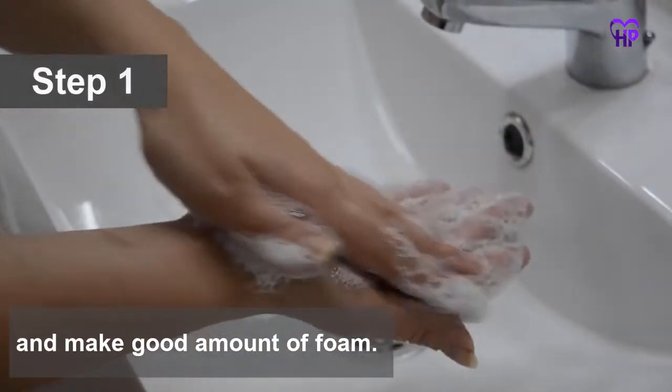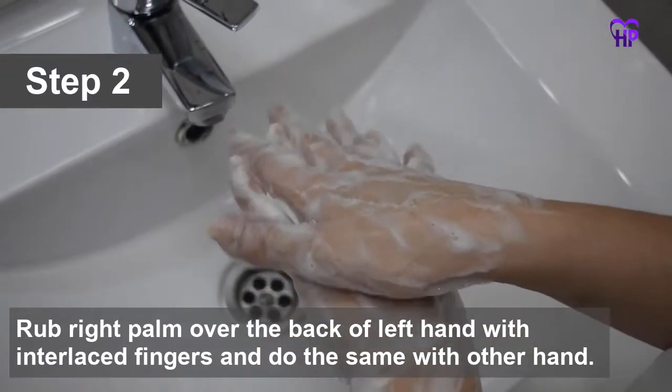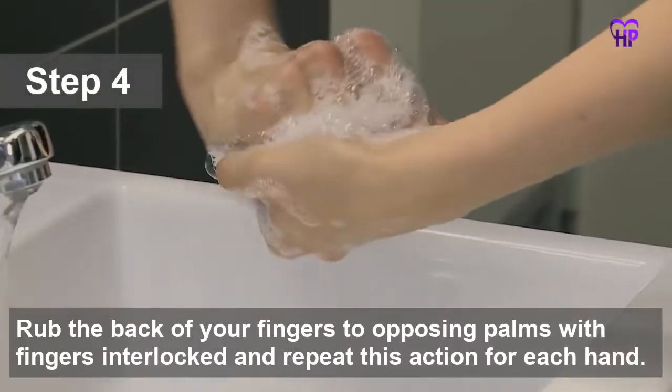Make a good amount of foam. Rub the right palm over the back of the left hand with interlaced fingers, and do the same with the other hand. Rub again palm to palm with fingers interlaced. Rub the back of your fingers to opposing palms with fingers interlocked.